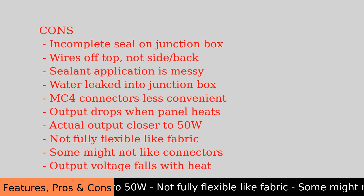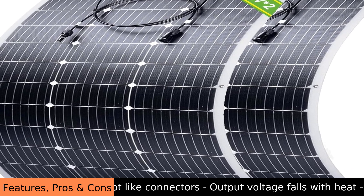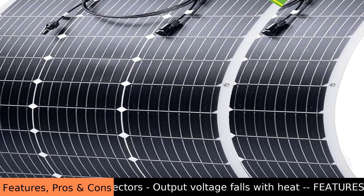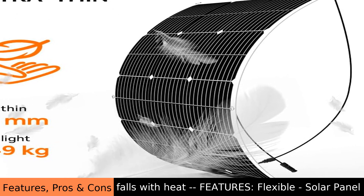Cons: incomplete seal on junction box, wires exit from the top not the side, back sealant application is messy, water leaked into junction box, MC4 connectors less convenient, output drops when panel heats up, actual output closer to 50W, not fully flexible like fabric, some might not like the connectors, and output voltage falls with heat.